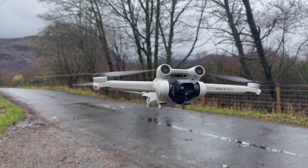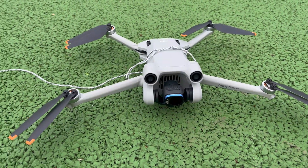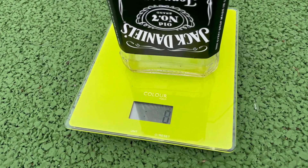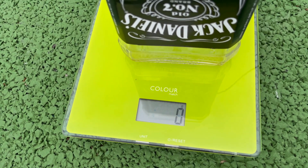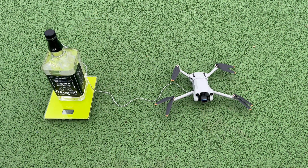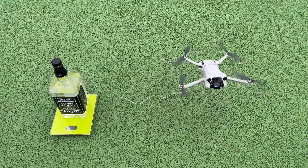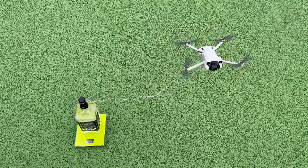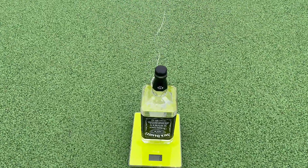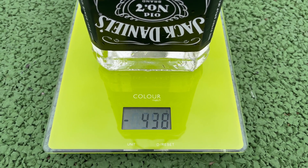These are all very interesting results, but we still don't know the absolute maximum thrust the drone is capable of pulling. To find this out, I filled a big glass bottle with water to make sure the drone is unable to lift it, placed it on the scales zeroed out, so that when the drone pulls upwards the weight shows as negative — that reading would be the thrust the drone is pulling. Let's start up the motors and see what happens — listen out for the propeller noises too.